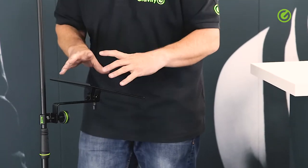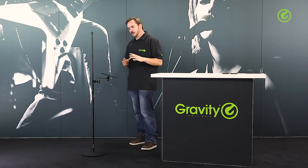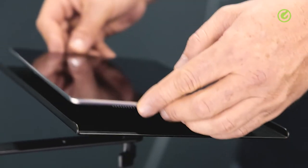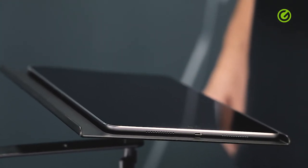A tray like this is practical for a lot of things. You can put little mixers on here or little controllers or converters — whatever you want to have close to you while you're doing your performance. It's also practical for an iPad; you can just put that right in here and it fits very nicely onto this little holder.